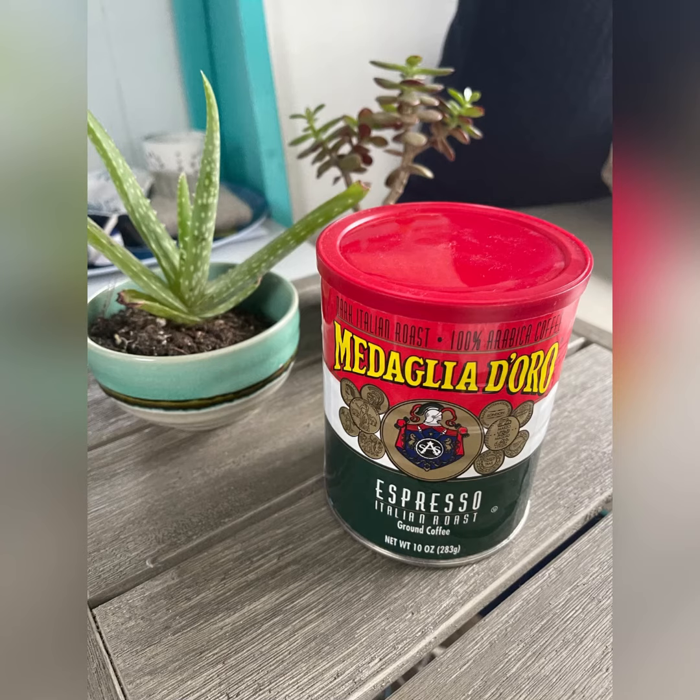While I use a burr coffee grinder to grind my beans for the first two methods, for the third I can't quite get the fine espresso grind that I need. So I use this coffee, which is very affordable — under five bucks — and I purchase it on Amazon.